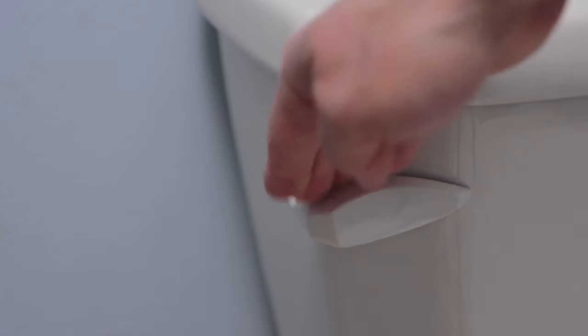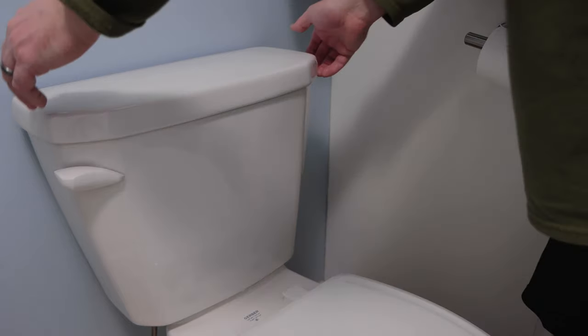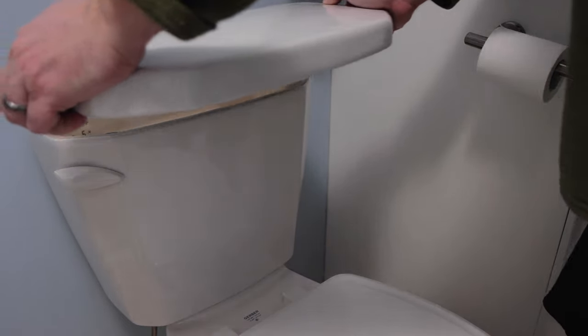Next, I'll flush the toilet to empty the water from the tank. Then I'll take the lid off of the top of the tank.